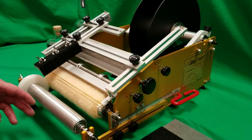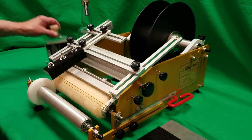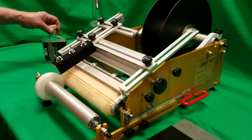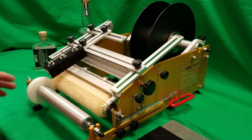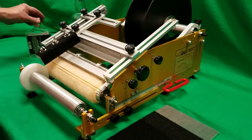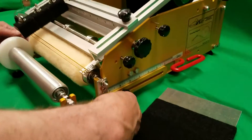This is the model RLTCSP with a few custom features on it for this flask. This is how it's going to come out of the box, exactly like this. I'm going to show you right now how to change it over to accommodate labeling this flask.